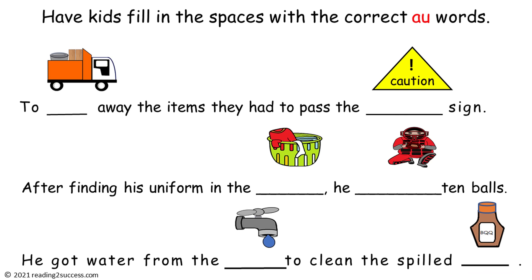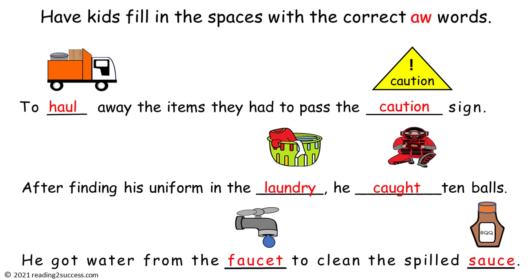Have kids fill in the spaces with the correct A-U words that make the 'ah' sound. These are the completed sentences: 'To haul away the items, they had to pass the caution sign.' 'After finding his uniform in the laundry, he caught ten balls.' 'He got water from the faucet to clean the spilled sauce.'